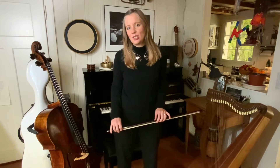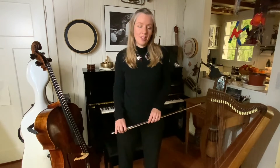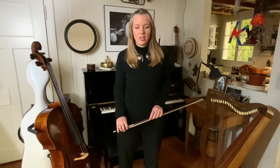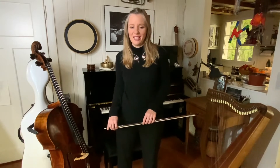Today is a continuation of that theme and I'm going to share with you one of my favourite warm-ups. I've been teaching for over 30 years and every one of the 1000 cello lessons I give each year starts with this exercise.